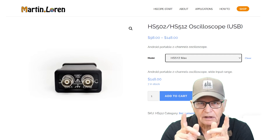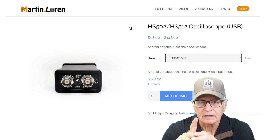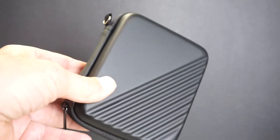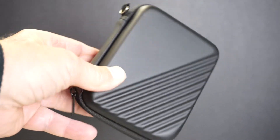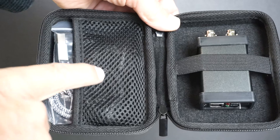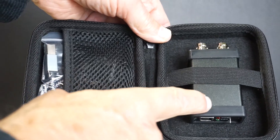Now two years is a fairly long time, and a lot has gone on in the HS series oscilloscope world since then. The latest iteration is the HS512 Max, and I happen to have one. It comes in this nice hard shell protective case, with room for a few accessories.